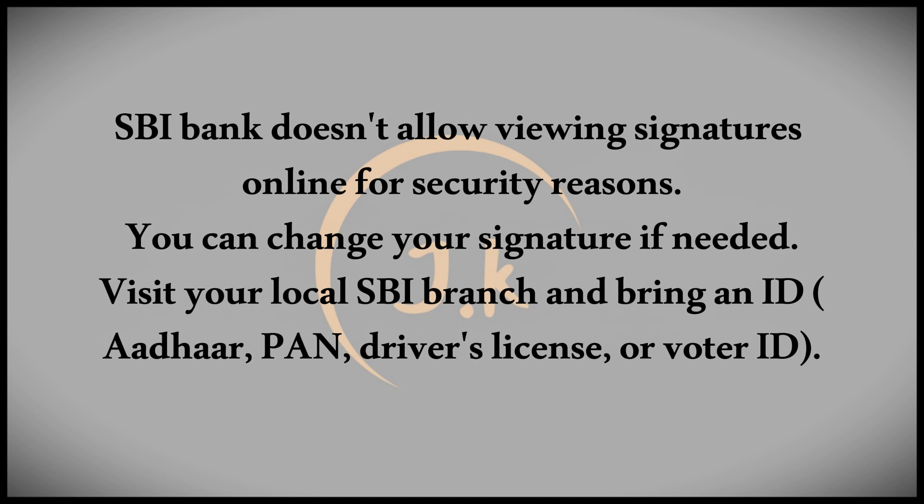To do this, visit your nearest SBI branch. Bring along your Aadhaar card, PAN card, driver's license, or voter ID card.